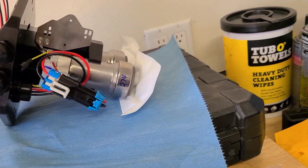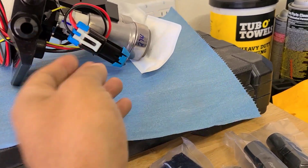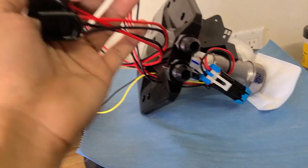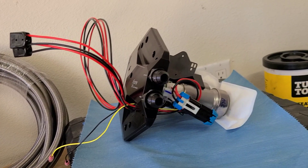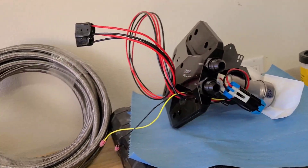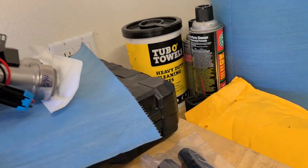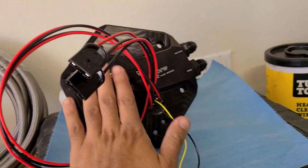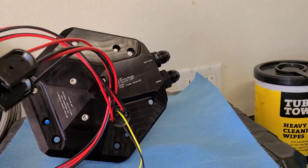It's E85 compatible. Everything's already super nicely wired with weatherproof connectors. All the wiring is nice and heavy duty, already terminated. So it's literally going to be plug and play, damn near. And you can kind of make this work anywhere. I decided to go out and get everything, because you can't just get the fuel pump setup and then make your own lines and give it your own power.